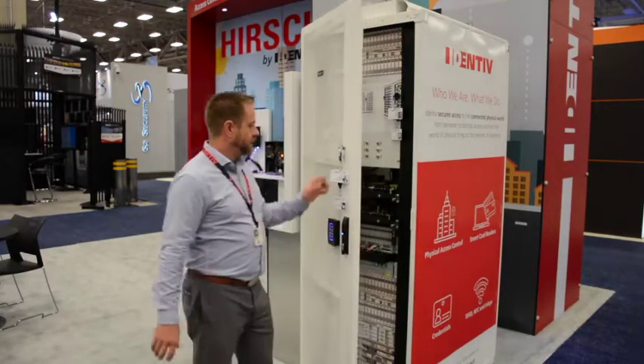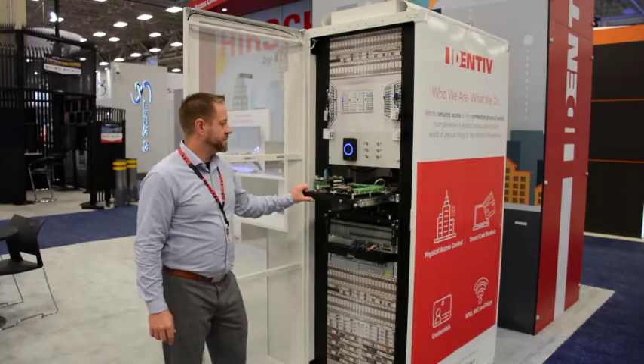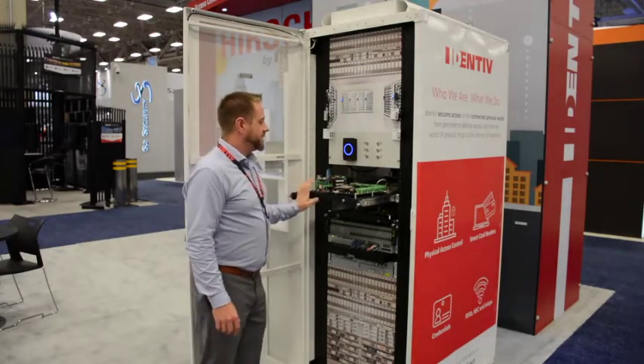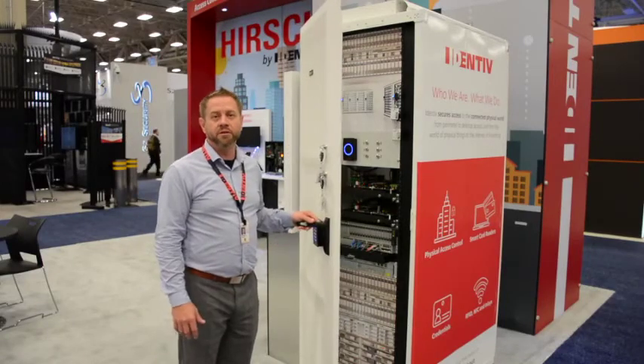If we wanted a different door, we would present a badge, hit the PIN, star, and the different door number. You can see here the light representing door 10 just opened. Or the same thing if I do door 5 — you'll see the light for door 5 come up. This solution is contained in an MXA and will do up to 24 doors. Once the solution is wired and you add it into ICPAM, it takes about 30 seconds to configure up to 24 doors of control.